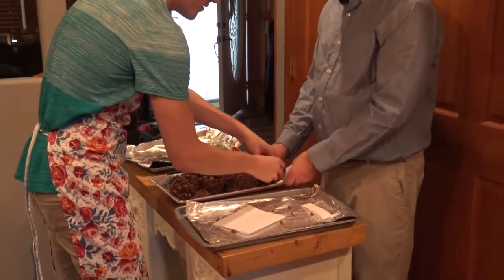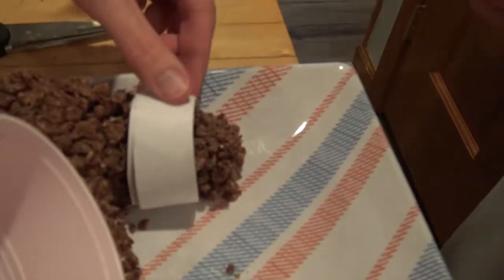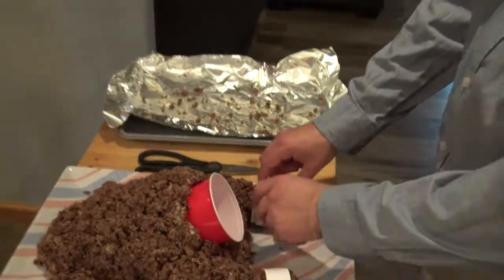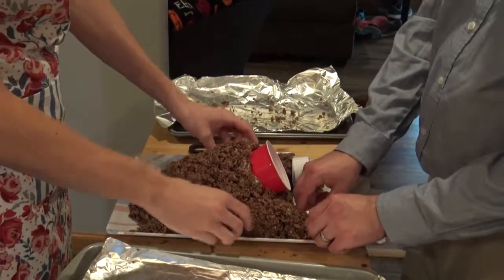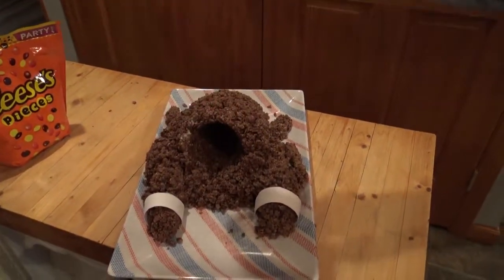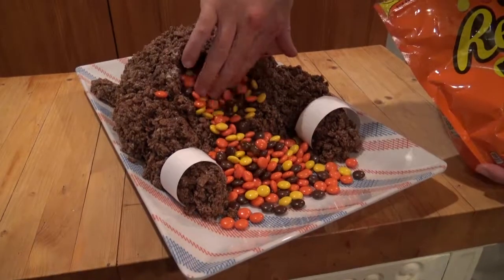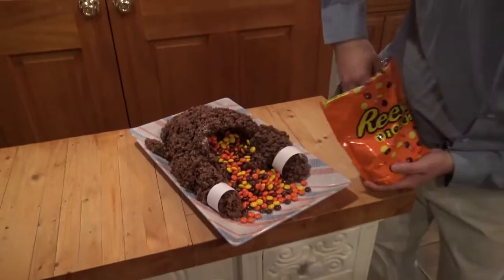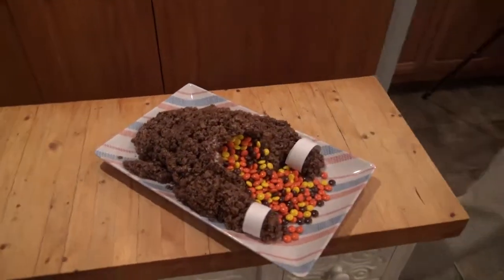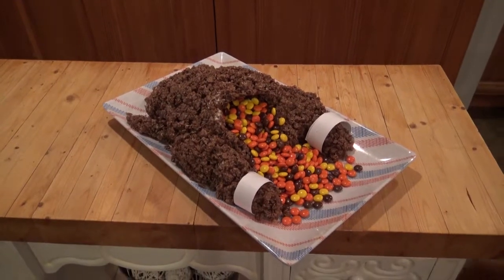We're gonna fit some socks on the turkey. I think these socks don't fit you very well — they're large, you probably need a medium. Boom. Bam. Little touch. Steven, you're beautiful. Don't listen to what anyone has to say.